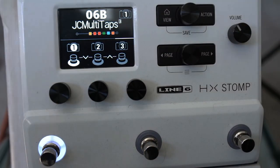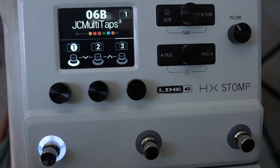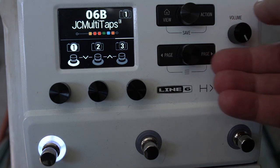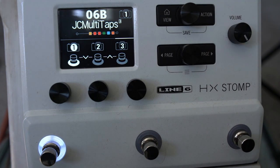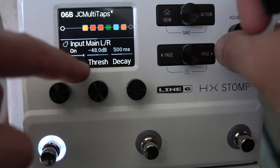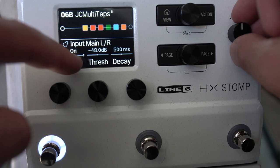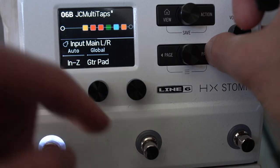You can rename snapshots — go into preset view, press action, and rename snapshot one to whatever you like, such as 'clean'. I like to use the actual unit itself for most of my stuff to get more comfortable with it. The input is quite powerful — there's a gate where you can set threshold and decay, which I tend to use for higher gain tones.